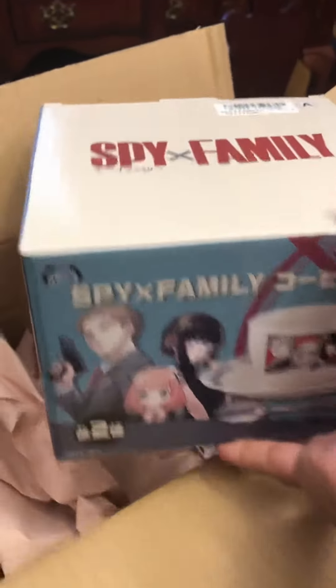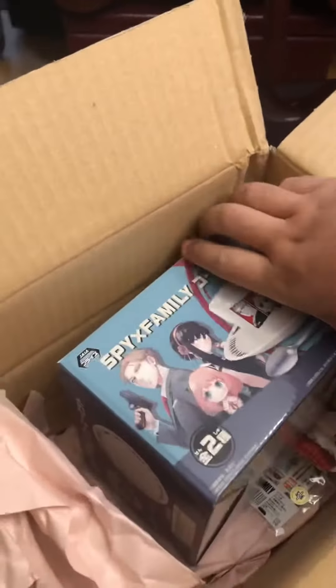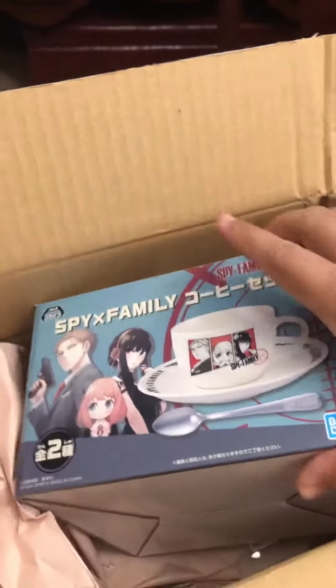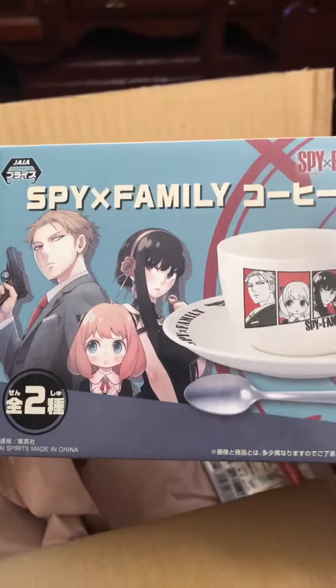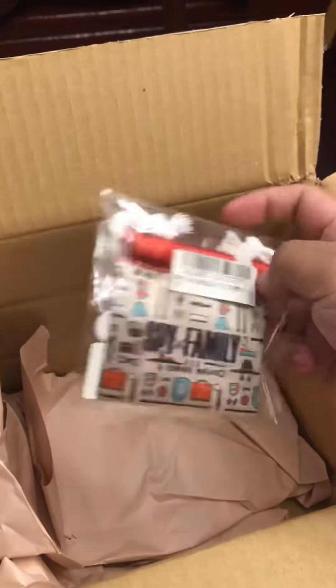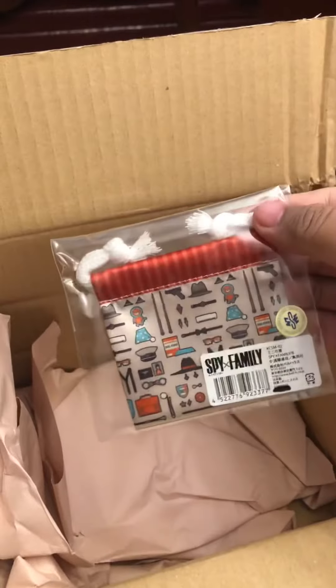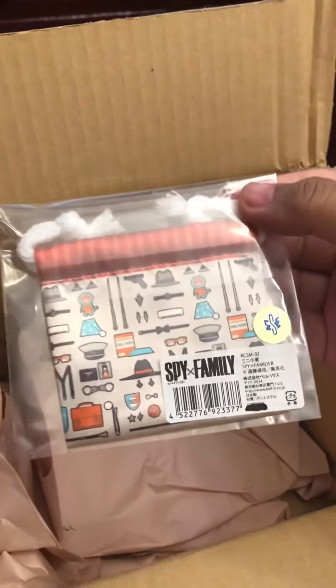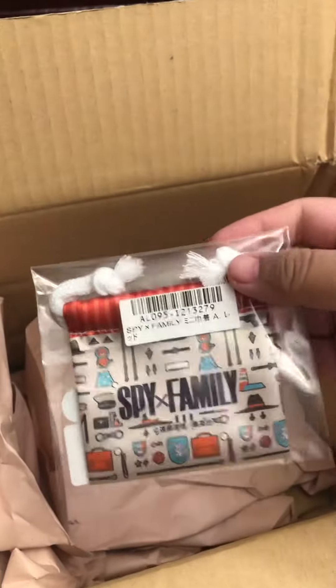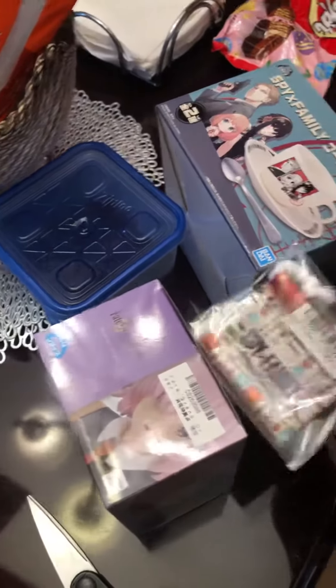This one's pretty interesting — it's a mug set, a coffee set, whatever you want to call it, for my family. I was expecting this to be a little bit bigger but this is a really really tiny one. I don't know exactly what it is but that's pretty much it.